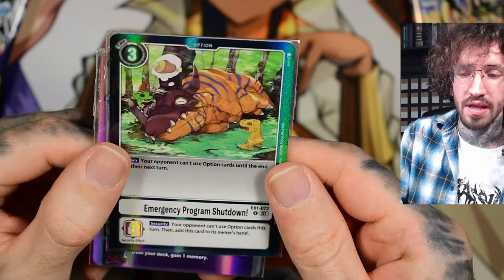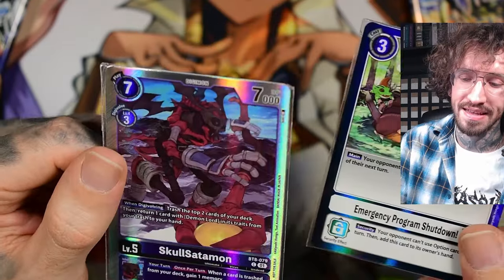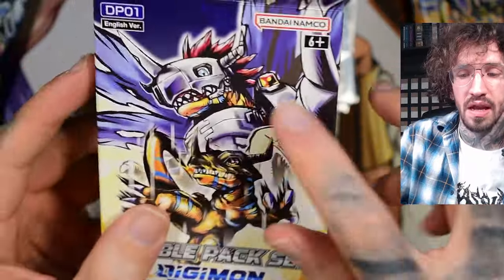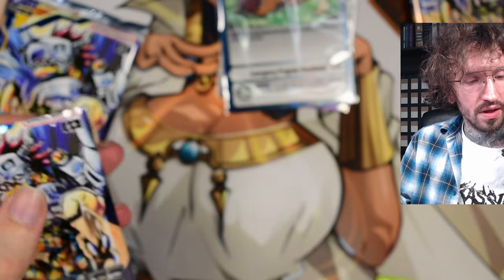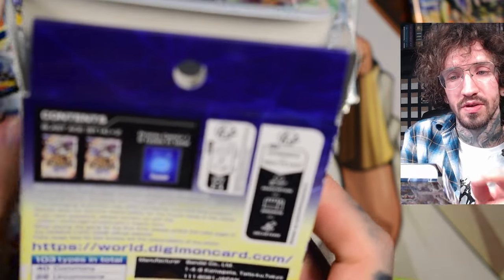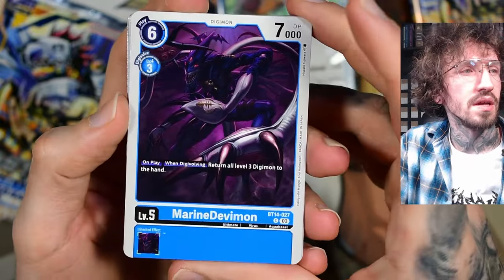We get a promo card — different ones. I thought you always get the same, but we got a sleeping Greymon, that's very cute, dreaming of food, and school Satamon. I've opened blister packs from Dragon Ball and they always had the same promo card, so it's cool that they don't. Maybe I should just read what's on the package — it's written there in readable English: six types in total. That's cool, makes it more interesting to buy multiple packs of these.